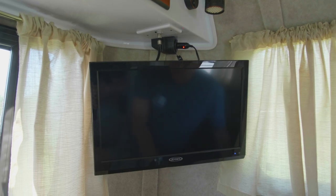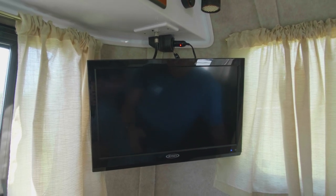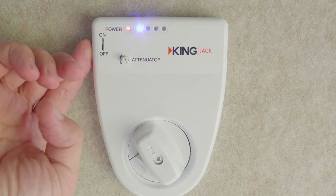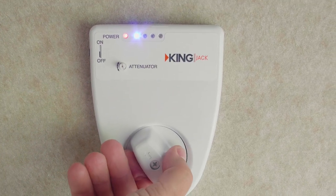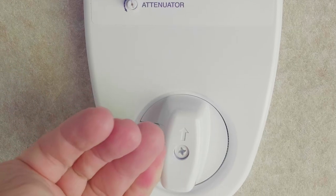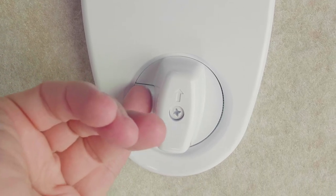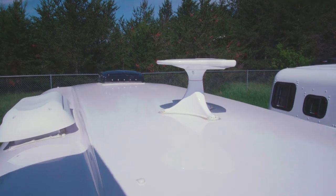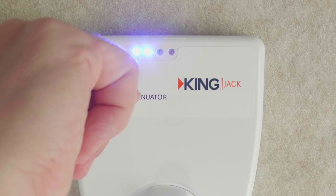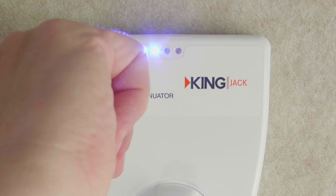You should unplug the TV when it is not in use to make sure that it is not drawing any power. Then you turn on your antenna power button — the red power button will light up. Turn the large knob to change the direction of the antenna. There's a little button on the side that must be pushed to move the antenna. Then you can adjust the signal strength with the attenuator.